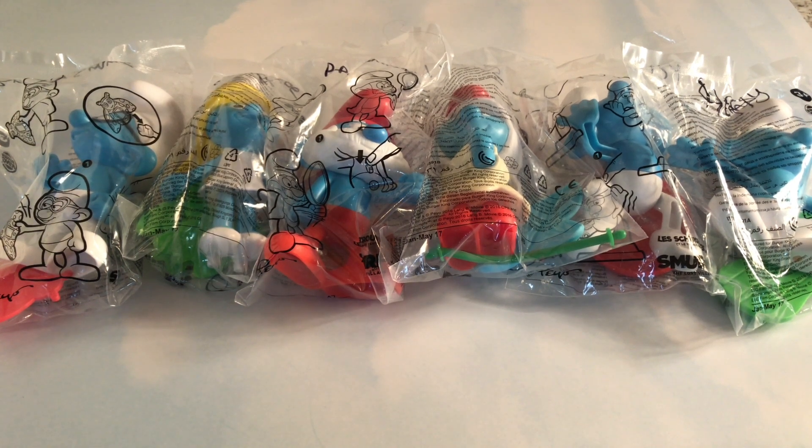Hello everyone, welcome to Really Fun Toys. Today I have the Smurfs Lost Village collection of six, and I'm going to open them up. Let's get started.